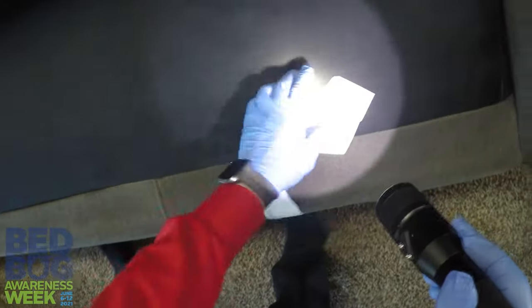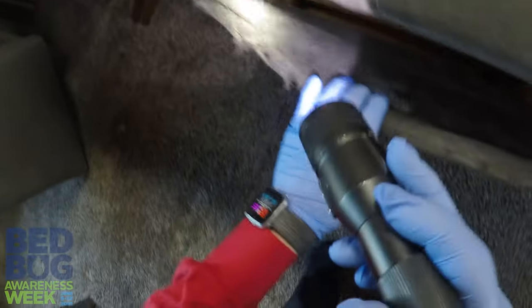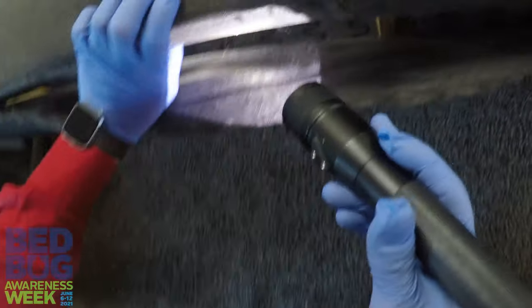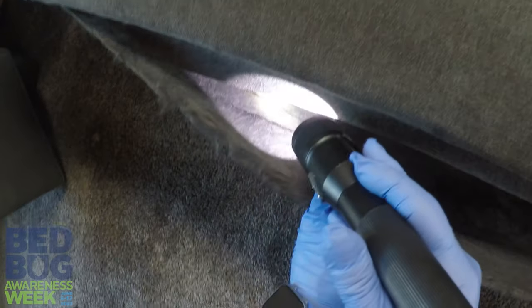Once you get through with that, what you're going to want to do is pull the couch up and take a look at where the dust cover is on the bottom, if there still is one. Look inside the couch, because bed bugs in particular are great hiders. Lift up these folds, look in the seams, look along the wood — look everywhere you can.